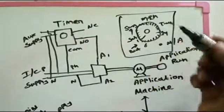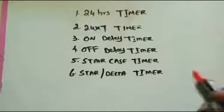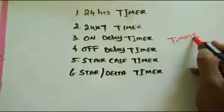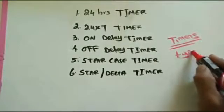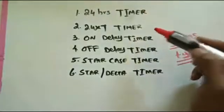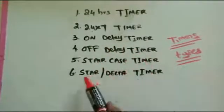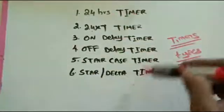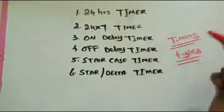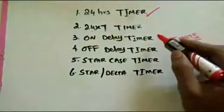After setting the timing, we are going to see what types of timers are available in the market. The timer types are: first, the 24-hour timer; second, the 24/7 timer; third, the on-delay timer; fourth, the off-delay timer; fifth, the staircase timer; and sixth, the star-delta timer. These are the timers mostly used for control panel purposes.